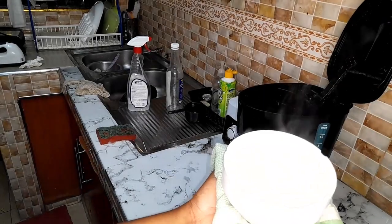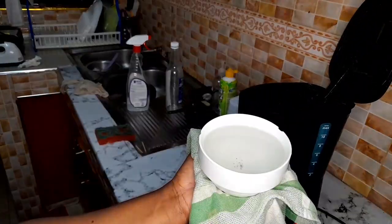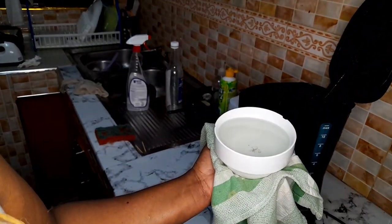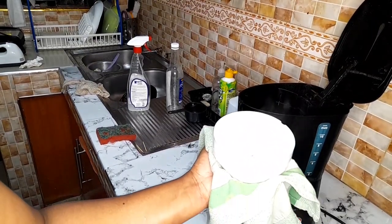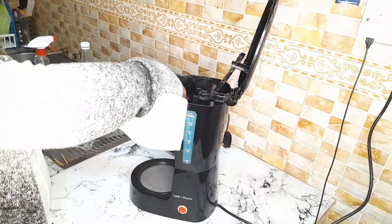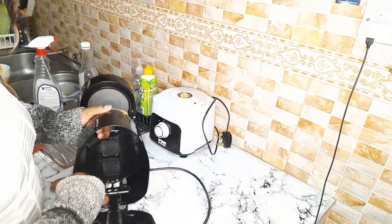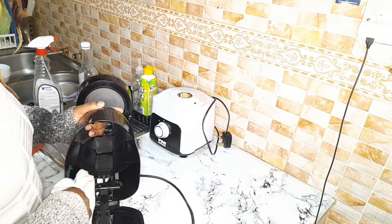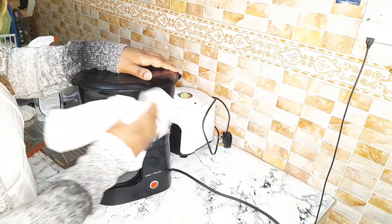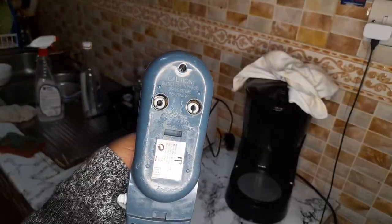This is the second rinse water — I'll pour it out and do one more round, then finally wipe it down with paper towels and I'll be done. Look at that — that's how your coffee maker looks from the inside, so you don't want to be drinking dirty coffee. I actually did four rounds of clean water: just put in clean water, let it boil, remove, add more water. Once done, wipe it down because you do not want the smell of vinegar in your coffee maker. Make sure it's fully rinsed, then dry it properly — don't store it while it's damp.